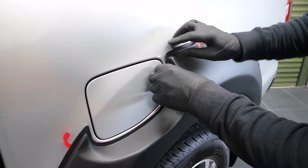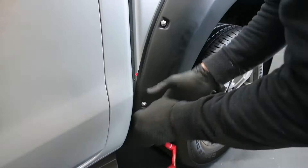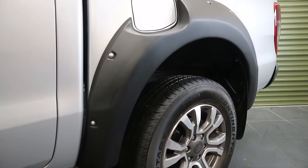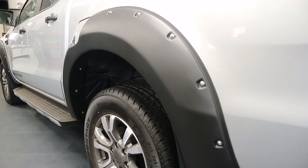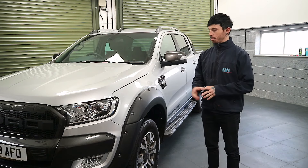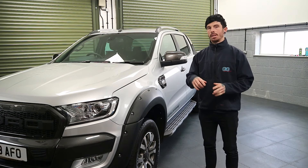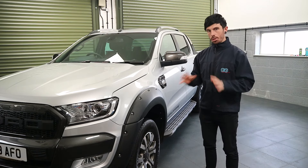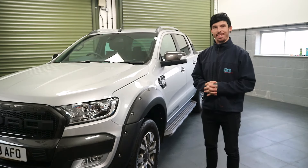Make sure the rear arch sits into position and you can open the fuel flap before removing the backing tape. Hopefully we have cleared up how to fit the wide arch kit to the Ford Ranger. If you have any questions, put them in the comments box below. All the links to all the parts will be in the description box below. Thanks for watching the video.